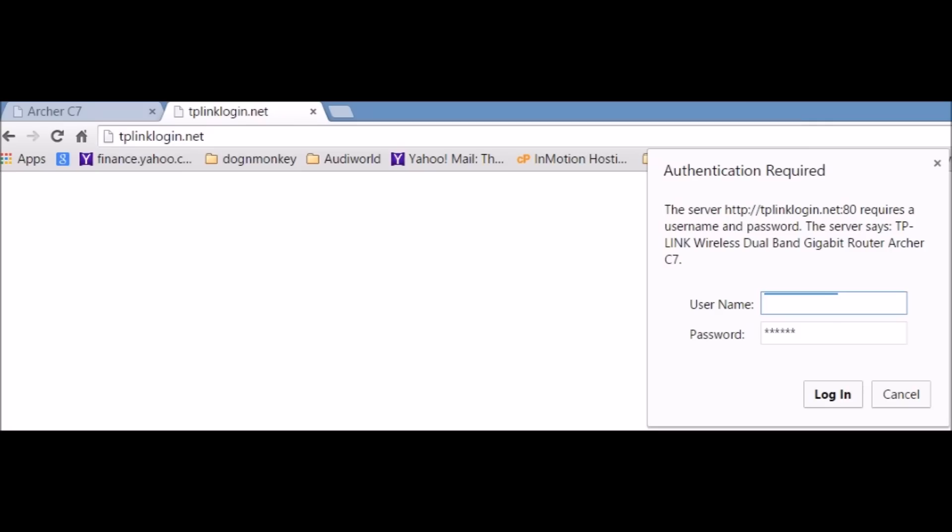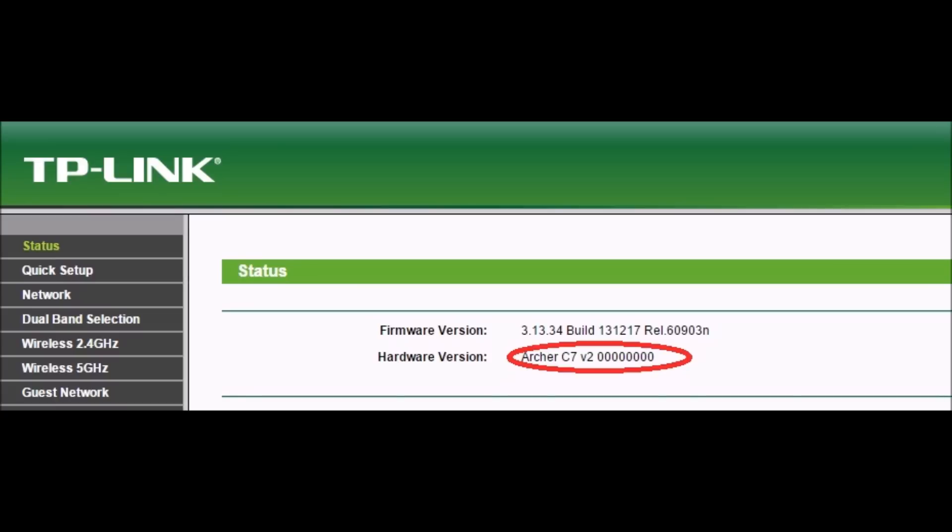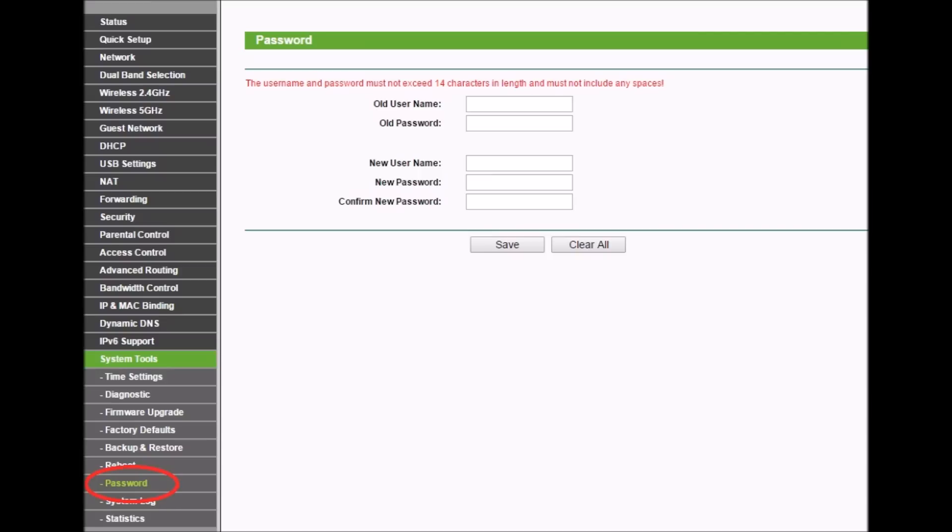For the basic setup, you log in using the default username and password — admin and admin. You should also check the hardware version if you want to upgrade the firmware, and then change the username and password.